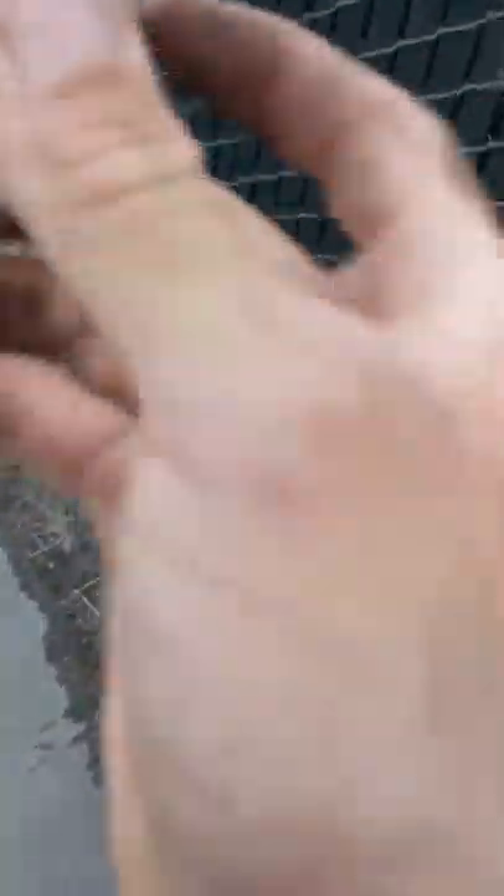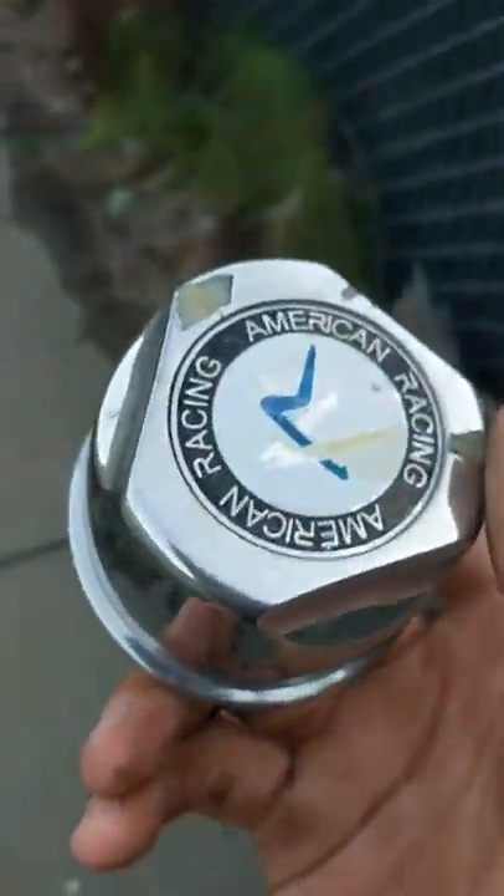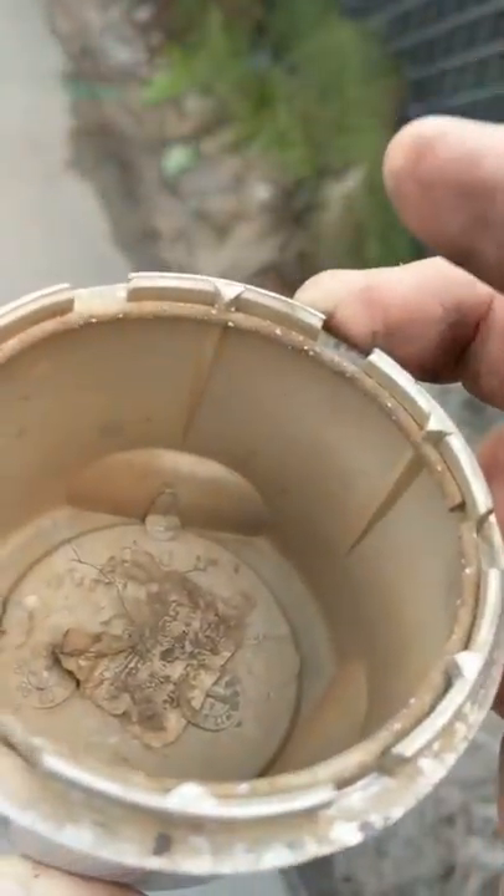Okay, aftermarket center cap. It looks like American Racing — a little bit of paint's coming off. There's a crack here, I'm gonna keep this one. The ring is intact. Honestly, I'm surprised this one came off because the ring is intact.